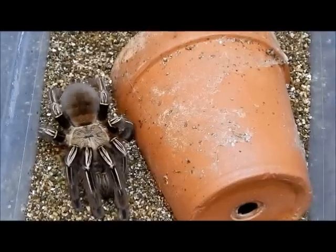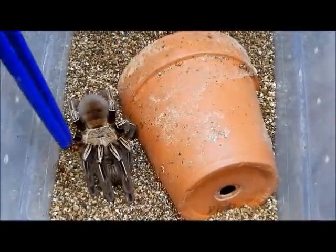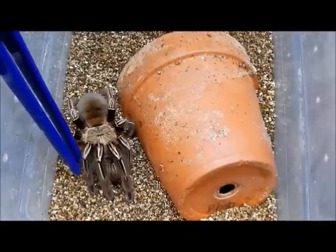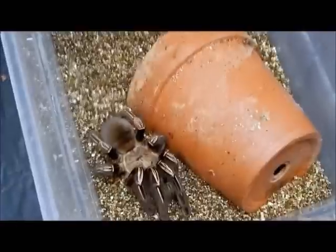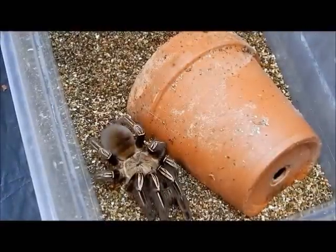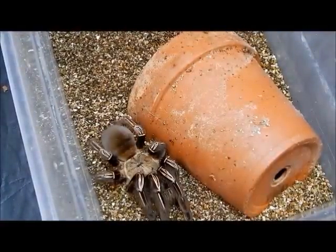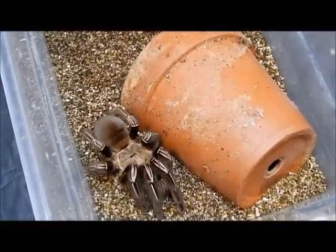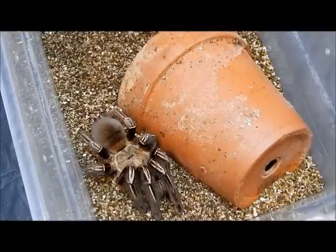I've got a couple beauties down here I'd like to share with you. I've got a beautiful adult female here. You can see this is commonly known as the skeleton tarantula because they've got the kind of looks like they're wearing a little skeleton costume. This is an adult female. I've got two juveniles growing up on her sides here that we'll also take a look at. This species typically grows to about four and a half inches although they have been recorded as large as six inches.